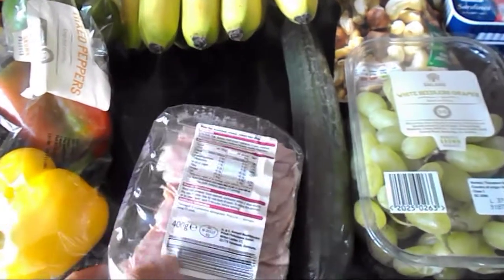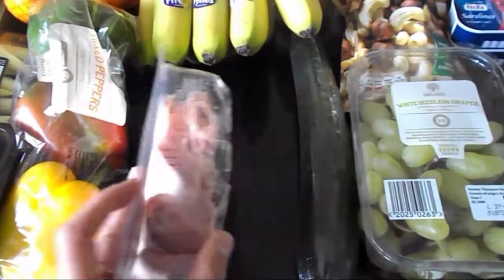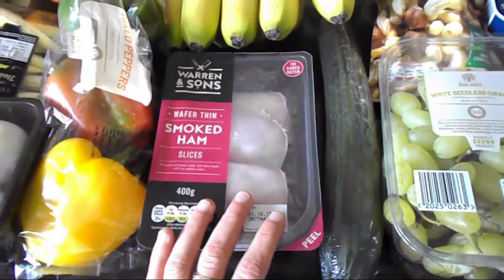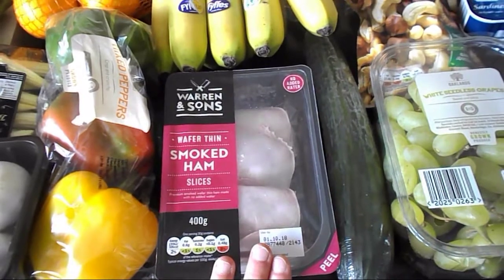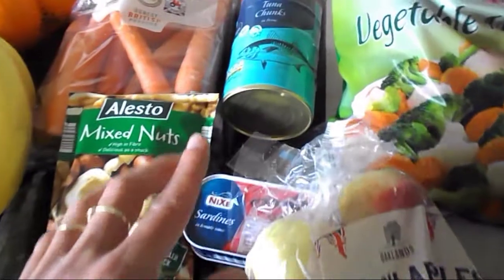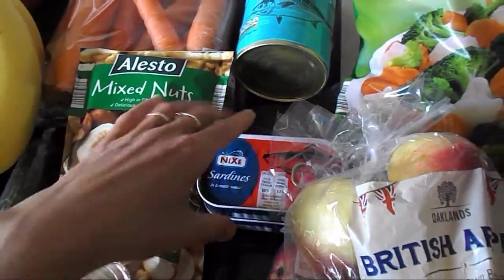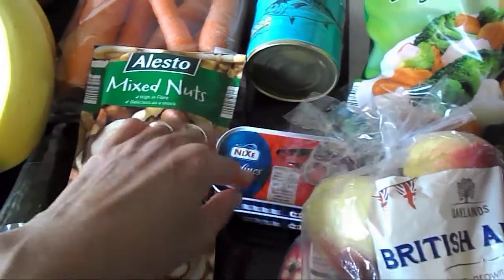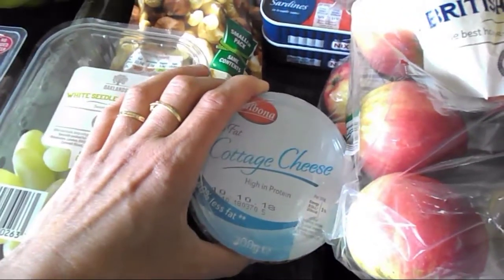We like this smoked ham — the package says it's 97% pork, so it's one of our favourites. It's a protein-rich food and it's free on the Slimming World plan. Then I've got cucumber — that's a speed food. And sardines in tomato sauce — they are free food and protein-rich food.